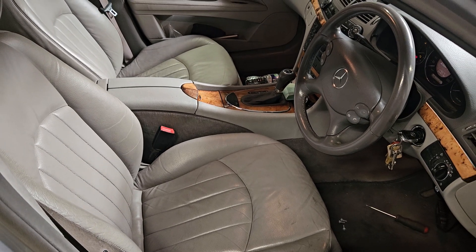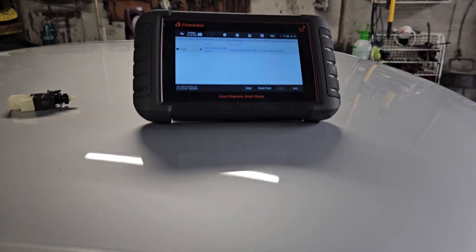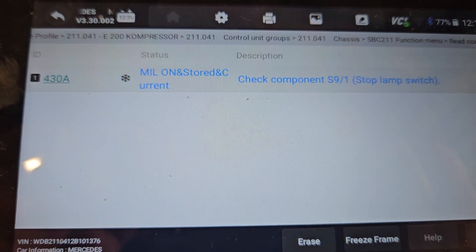So we're working on a Mercedes today, it's a 2007 E-Class, it's a W211 chassis and we have an ABS ESP light on. This is the fault here — it's to do with the brake light switch.